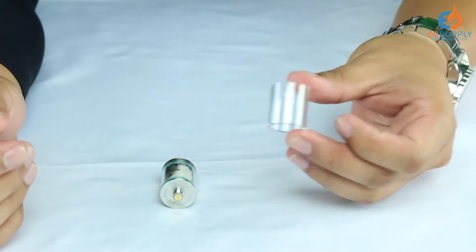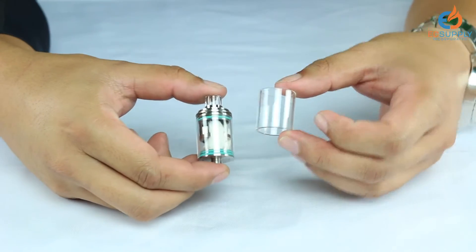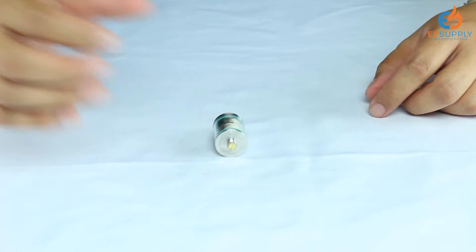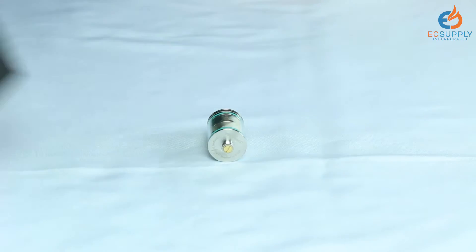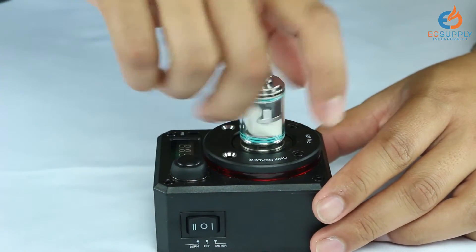We're going to go ahead and remove the extra piece of glass — it looks like it's the exact same size as the Theorem glass. We'll go ahead and start breaking down the Theorem. I'm going to explain how all of the parts work right after I take the tank apart.